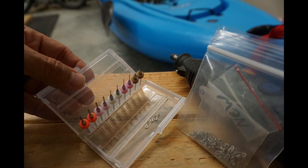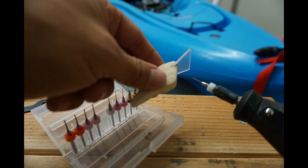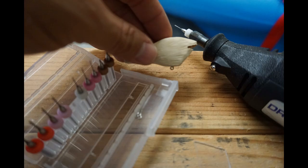I'm using the Dremel attachments to find the right size to make guide holes into the crankbait so I can screw in the screw eyes and they'll have a nice secure, snug fit. You don't want to use too big of a guide hole because then your screw eyes won't have a strong set. After making those guide holes, you just screw in the screw eyes.